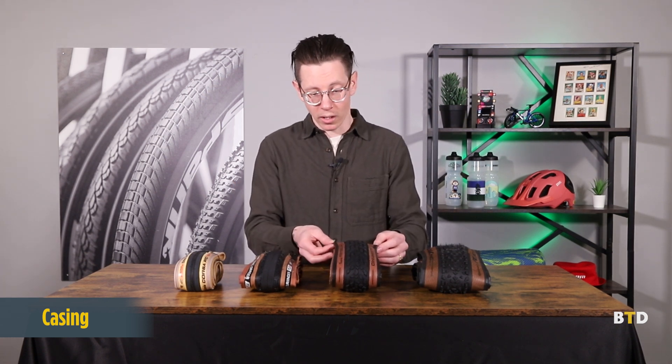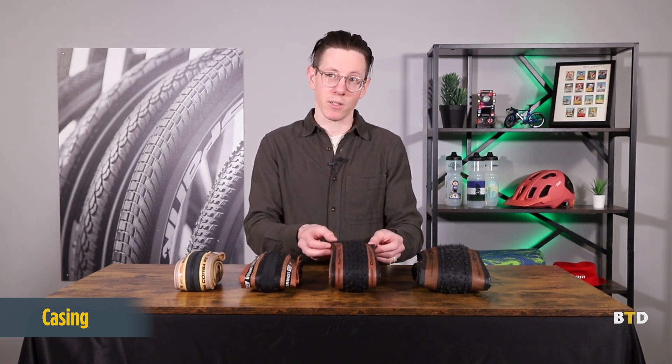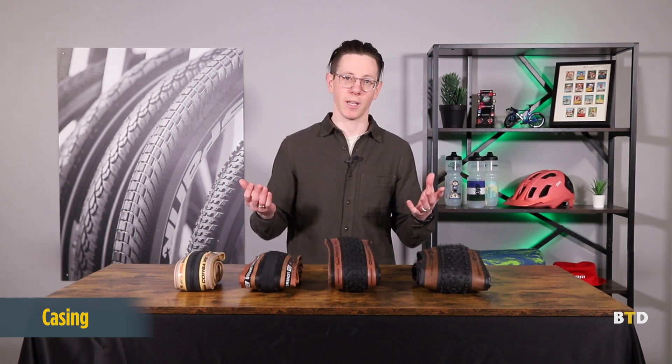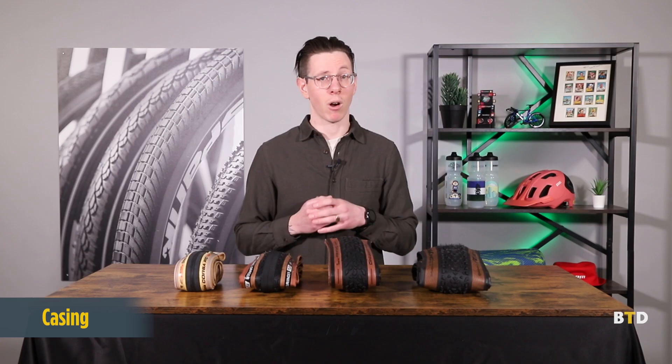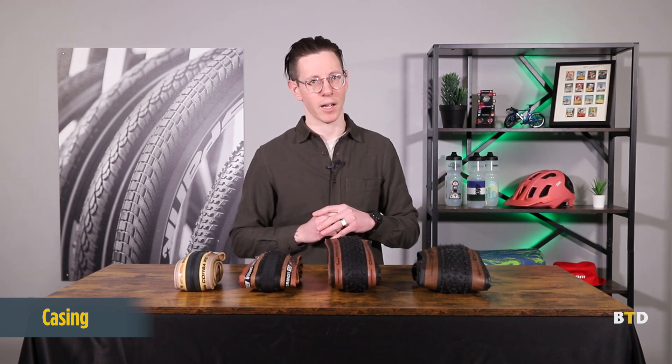In some cases, there's more rubber that has to go in to fill in the gaps for lower TPI tires. As a rule of thumb, low TPI tires are heavier, more durable, but not quite as supple and not as good at absorbing ride vibrations, whereas high TPI tires are very supple. You can get some really good ride quality from them — lighter, but also very fragile. There are some notable exceptions to this though, so don't be so quick to judge a tire by its TPI.